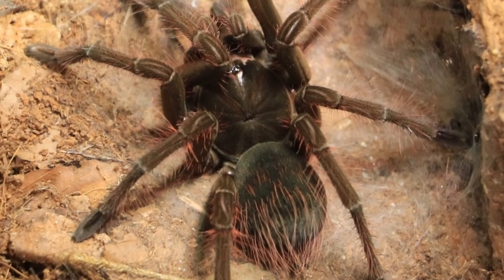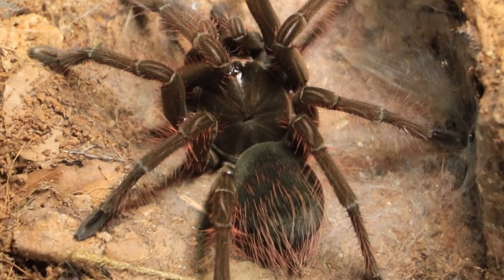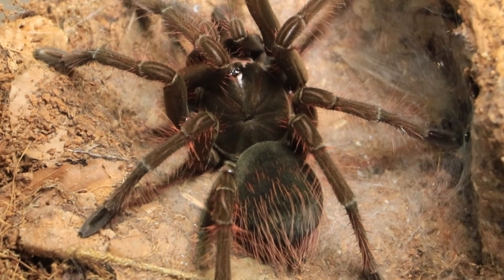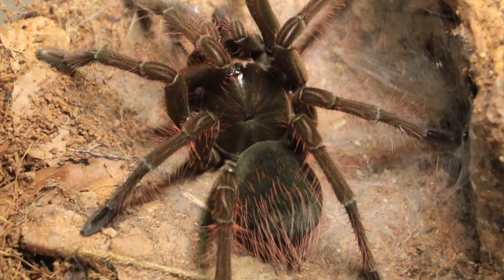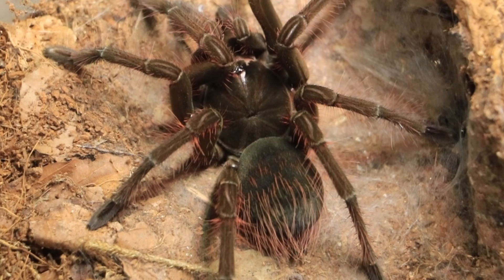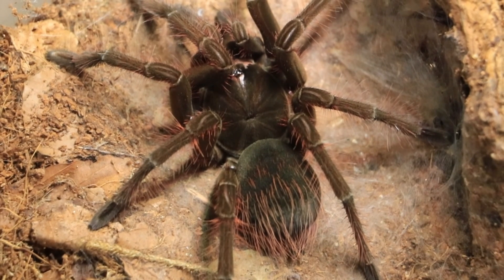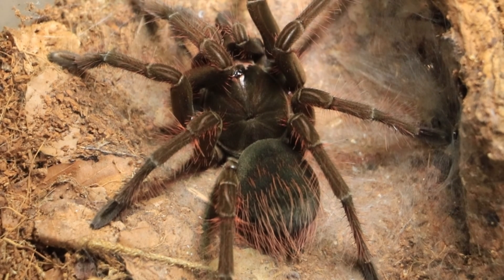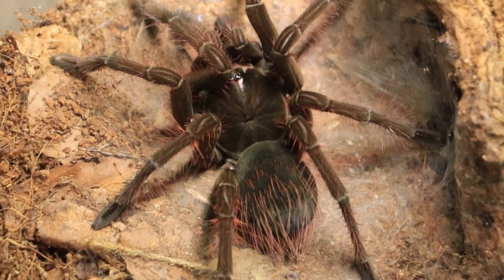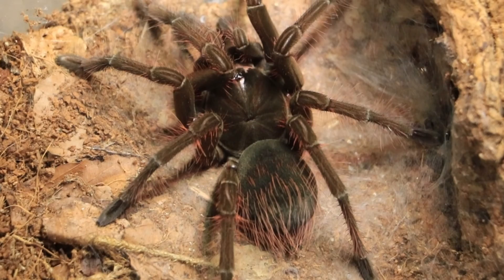I grew this one from a spiderling, so I'm really quite looking forward to being able to sex this one. It should be at this size quite easy to do. I want to show you what you're looking for. I already sexed the other one as male, so I'm hoping that this is a female, obviously.